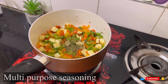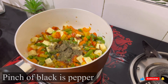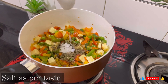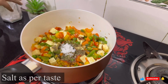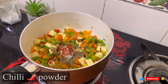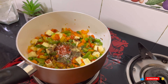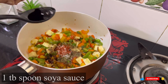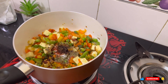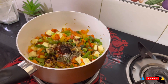Now we are back to our recipe. I have started to add spices — I have added seasoning, a pinch of black pepper, and here I am adding salt. You can use black salt here. I have added chili powder and you can add chili flakes. I am adding soya sauce and 1 tablespoon of green chili sauce.